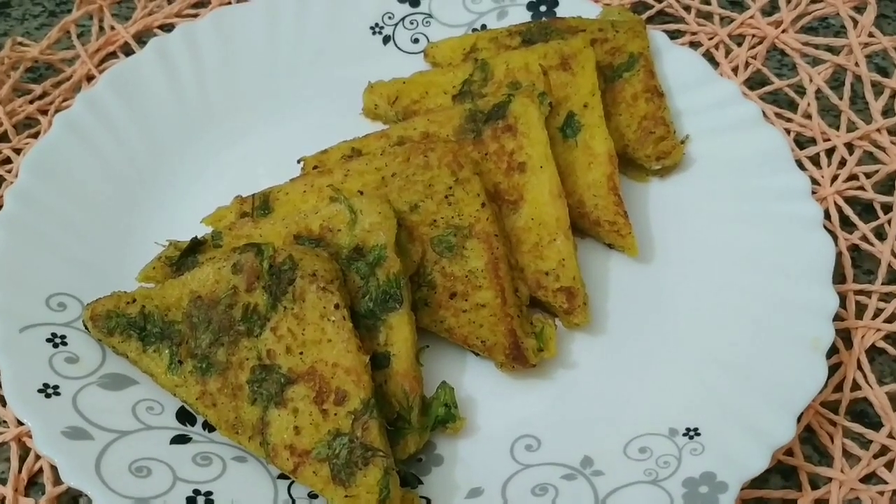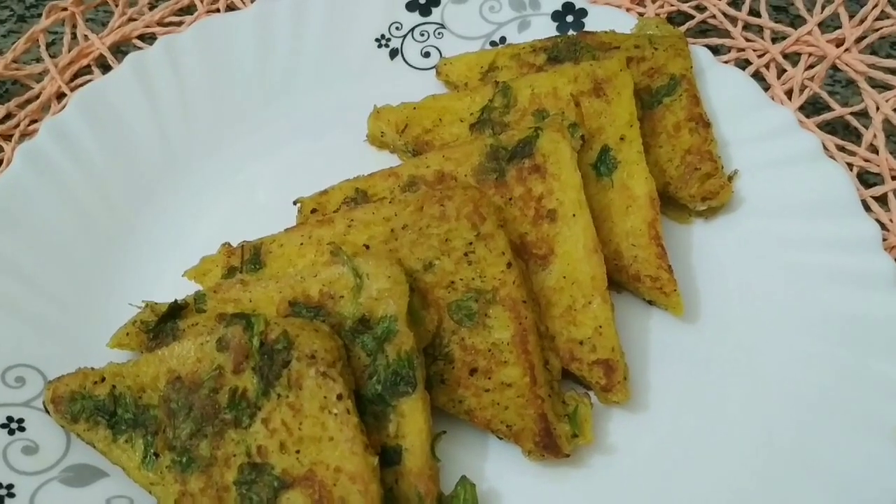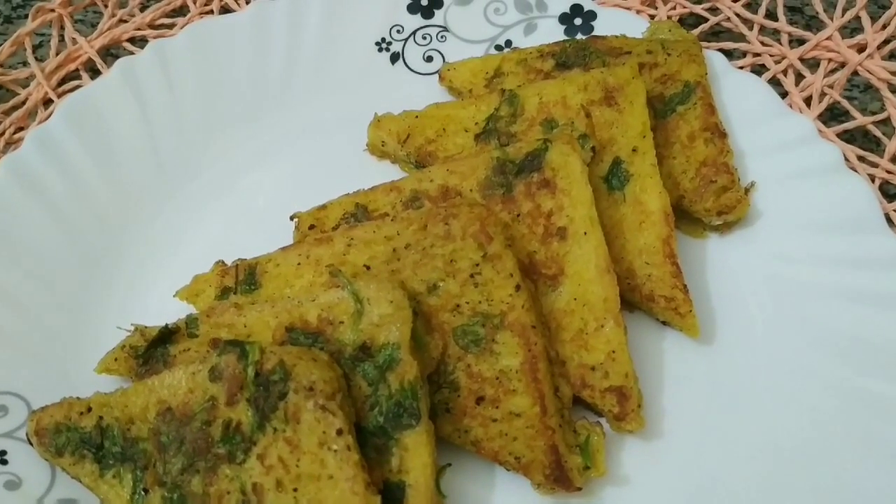Hello friends, welcome to Chittu's Homemaking. I will show you a very simple recipe: masala bread omelet — how to make it easier?